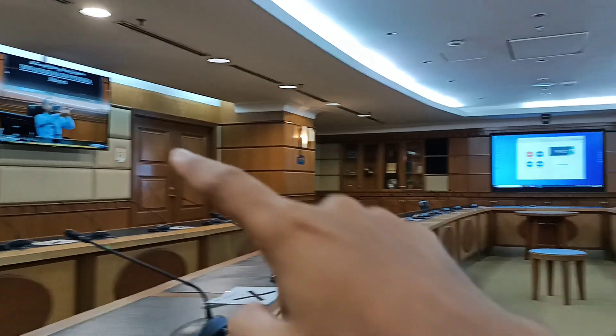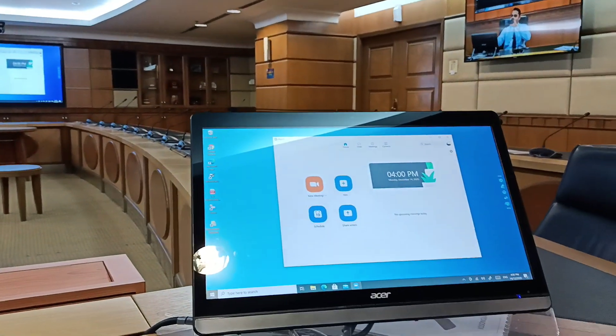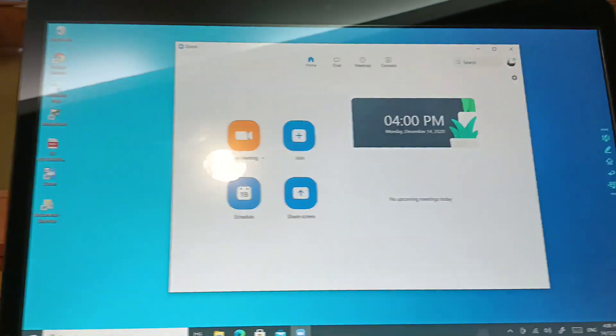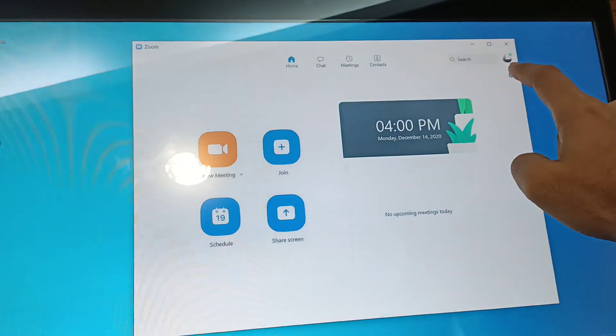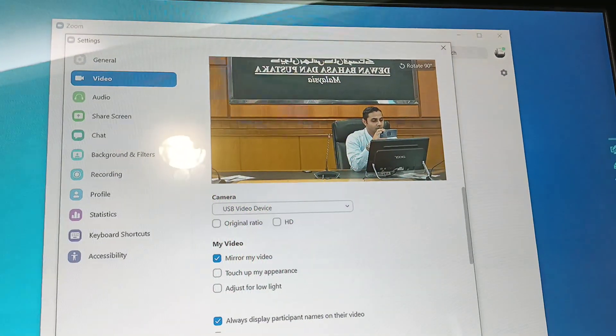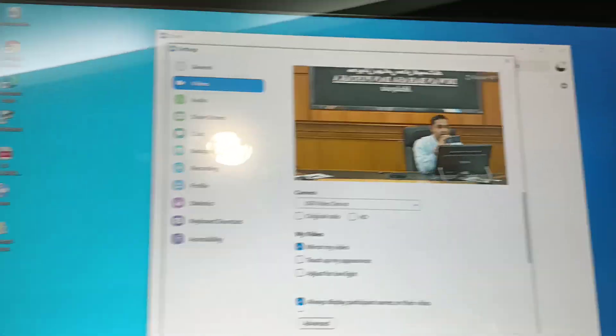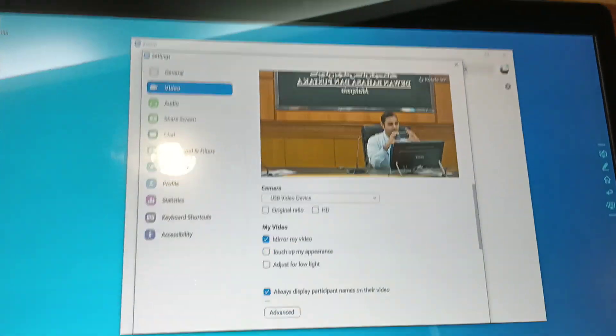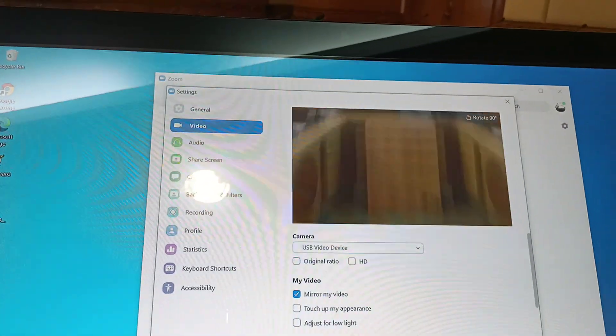At the same time, this live camera feed can be shown on your web video conferencing platform. For example, in Zoom, if you go to Settings and then Video, you can see the camera is already selected — so whatever is happening in the room is transmitted through Zoom, Skype, and so on.